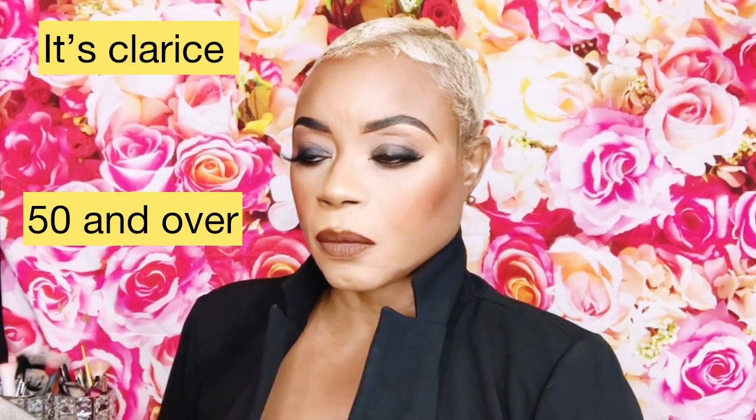Hi guys, welcome back to my YouTube channel, it's Clarice here. If you never know, now you know — go ahead, like and subscribe to my YouTube channel. Don't forget to click that notification bell so whenever I upload, you guys are the first to be notified. I'm going to do a 50 and over full face makeup tutorial, so sit back, relax, and let's have fun with makeup.